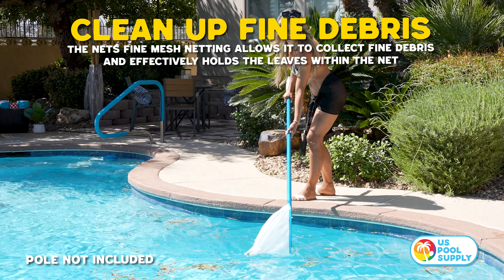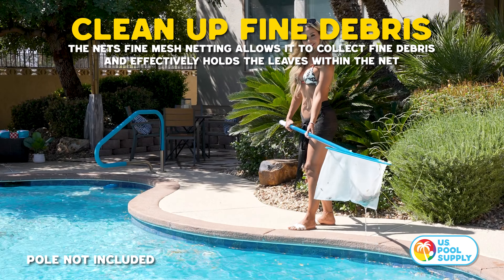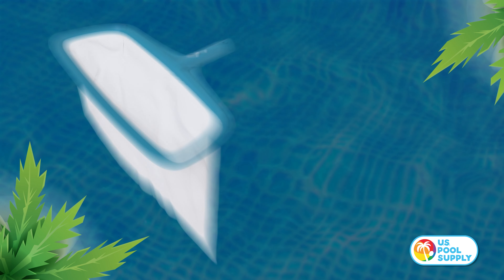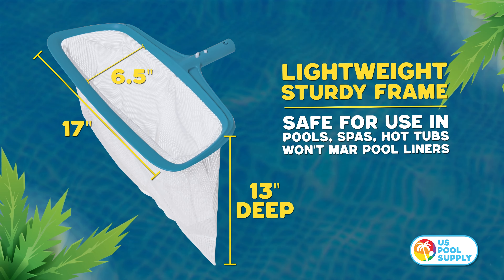The net's fine mesh netting allows it to collect fine debris and effectively holds the leaves within the net while skimming. Safe for use in pools, spas, hot tubs, and won't mar pool liners.